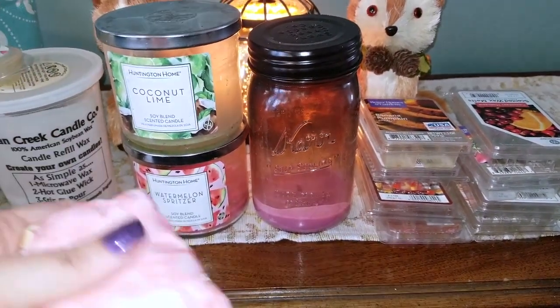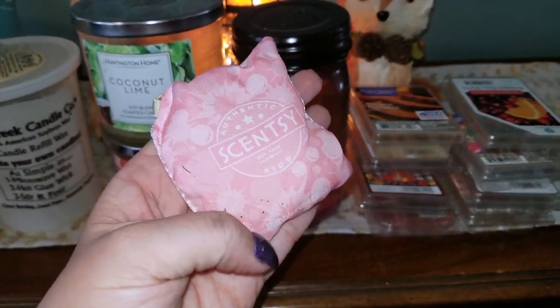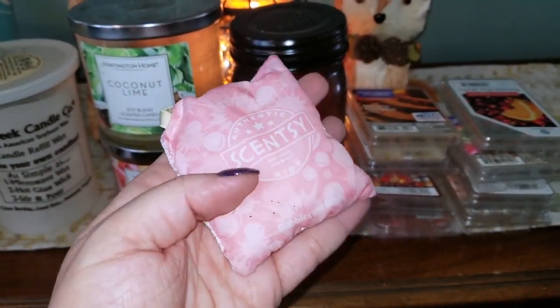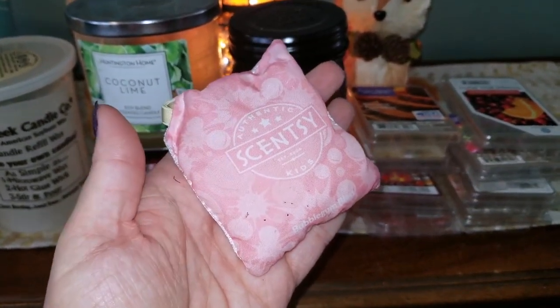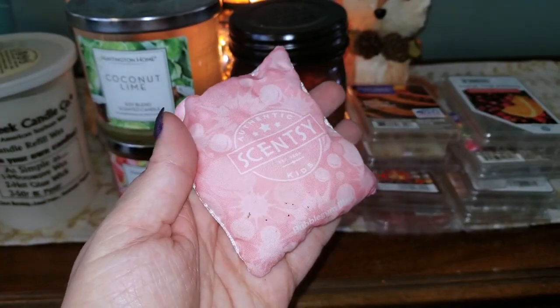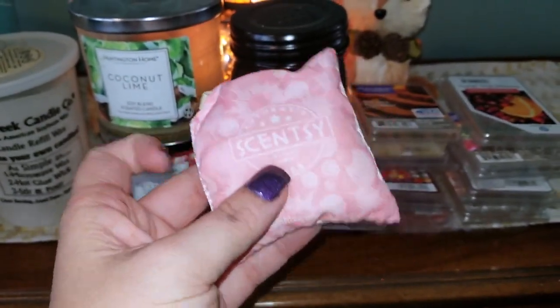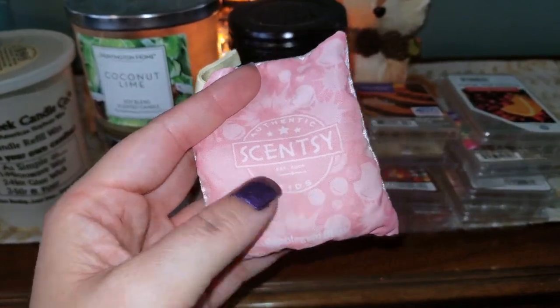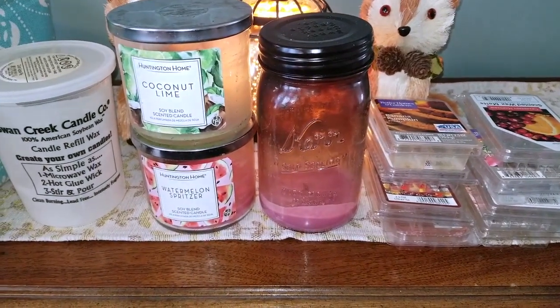The next item I have here is a Scentsy Scent Pack. My daughter uses these for her scent buddies. This one was a Bubblegum Blast. The scent had faded away, so it was time to replace her scent pack. These can be used elsewhere too — you can throw them in your drawers for fragrance as well.